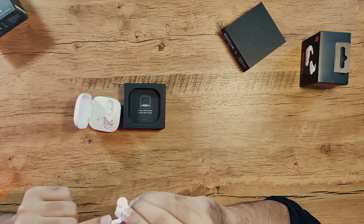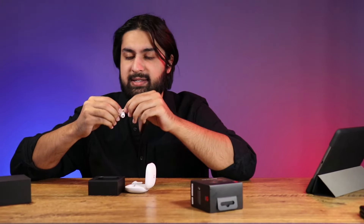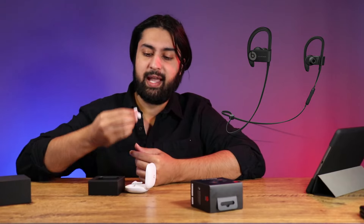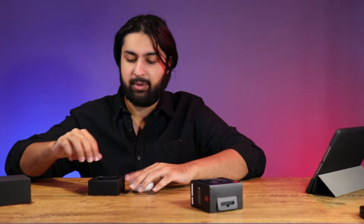But this is what everyone's talking about — this little conch wing tip thing. Is it too hard? Is it too soft? It is kind of a new design you haven't seen before. Generally with the Beats signature active earbuds, they usually wrap around your ear, but this one is actually going to be wrapping inside your ear behind the conch. I'm going to go ahead and test it, but before that let's finish the unboxing.